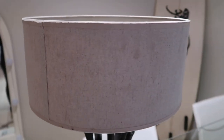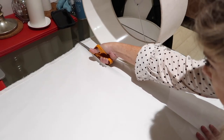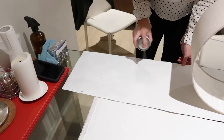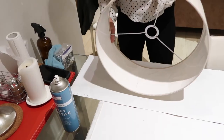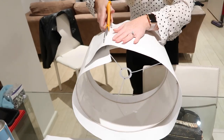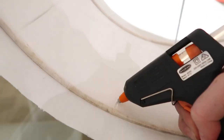Now it's onto the lamp shade. Cut the material, make it a bit wider than what your lamp shade is. Now spray the material with sticky spray so that it sticks to the shade. Then grab a hot glue gun and glue where the two sides meet, and glue the inside of the lamp shade so that the material sticks to the inside of the lamp.